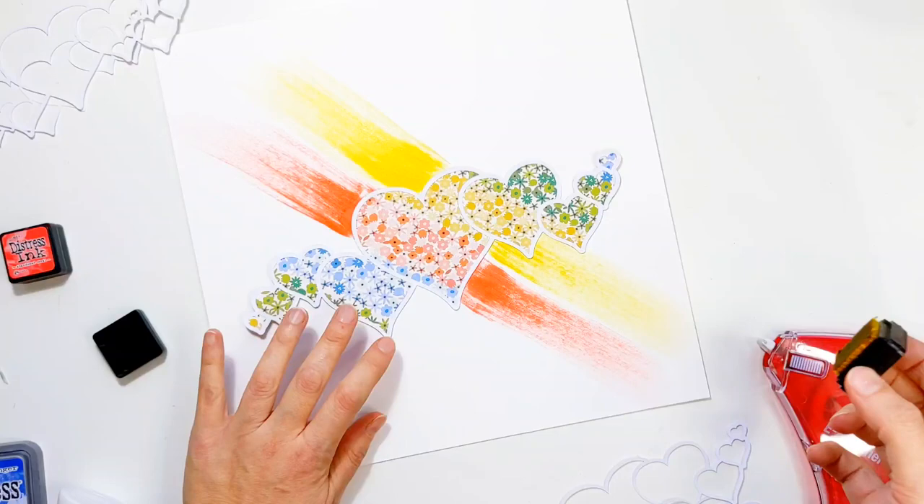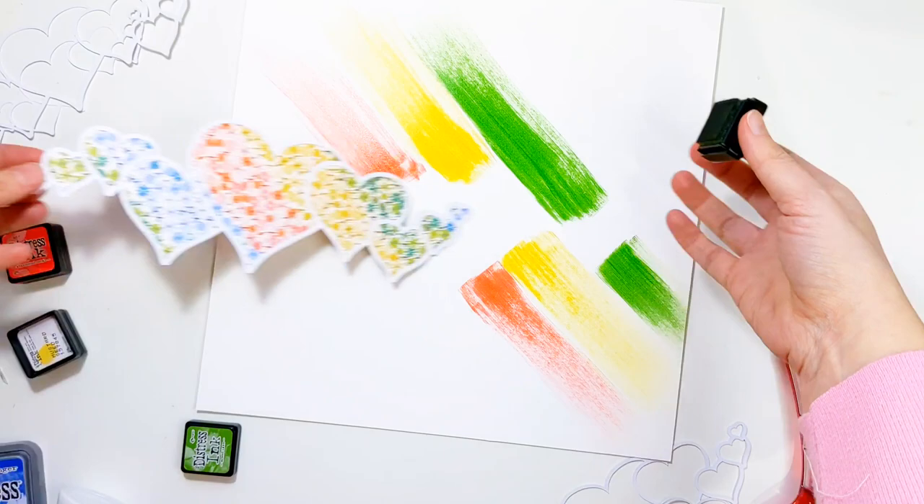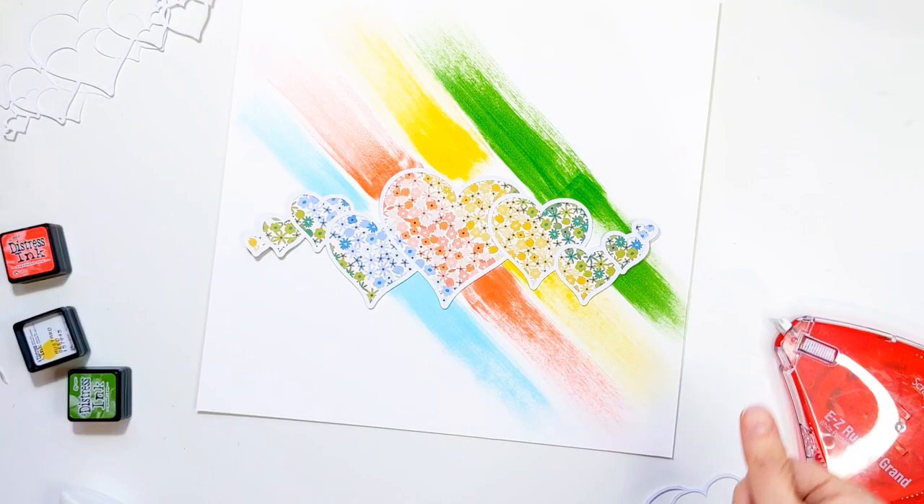I'm just using Mustard Seed here and then some Mowed Lawn. The blue that I use is Tumbled Glass, which is a little bit lighter than the pattern paper. I do add in a touch of Prize Ribbon as well, which you'll see in a little bit. The really coral tone that I use is Abandoned Coral — these were my closest matches to the pattern paper and I think they work really really well.